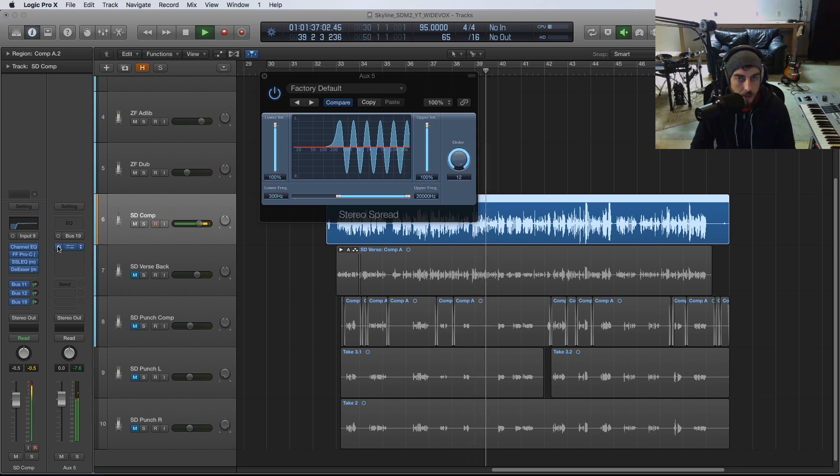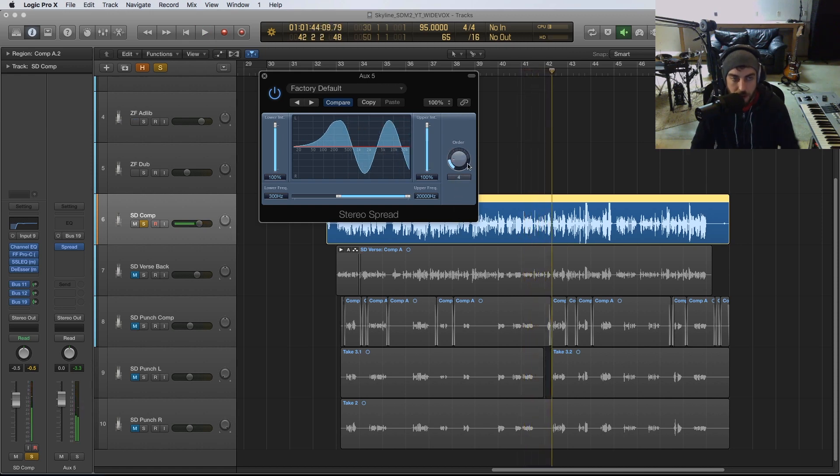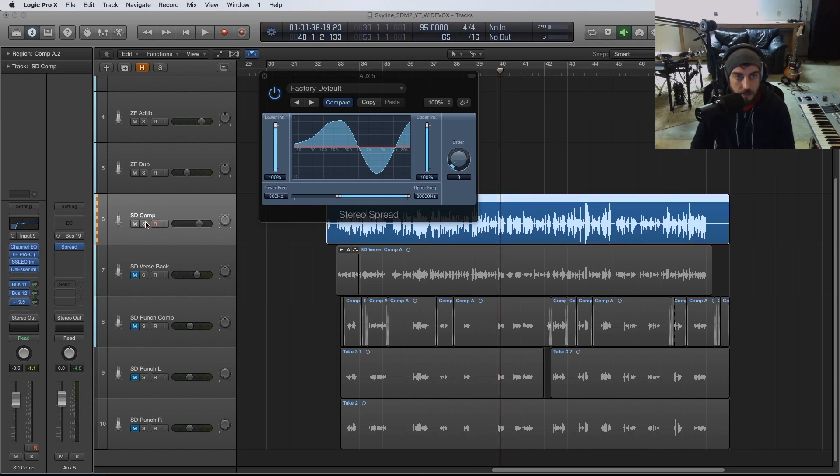We can adjust a couple of settings to get a different spread and a different effect. This doesn't sound the same as the Dr. MS or the stereo delta plugin from Matthew Lane, but it's still a cool sound especially for those using just stock plugins. You want to be really careful to use it subtly, though, because when you push the bus too far up it starts to sound like phasing issues. Keep it subtle and it gives you a really cool spread.